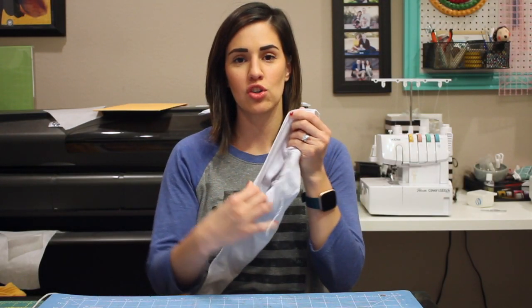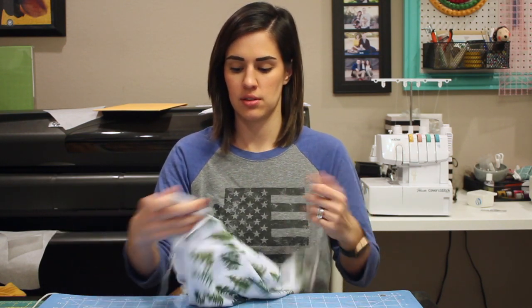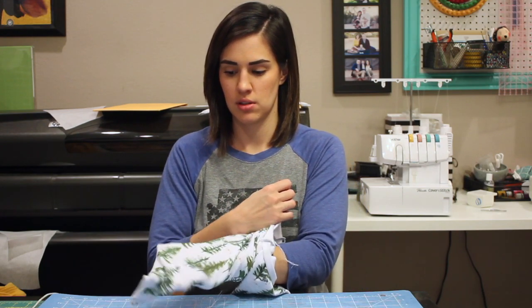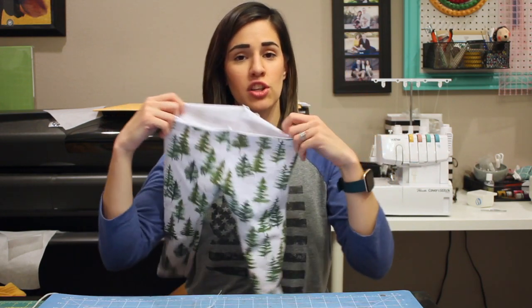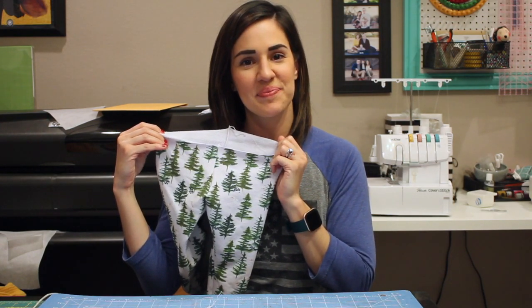Now with your crotch curves sewn, go ahead and turn your pants right side out. It should look something like this, and after that, that is all that we are doing today. To stay up to date on future videos, please subscribe to my channel. You can also view more on my blog at SewingAndThings.com.